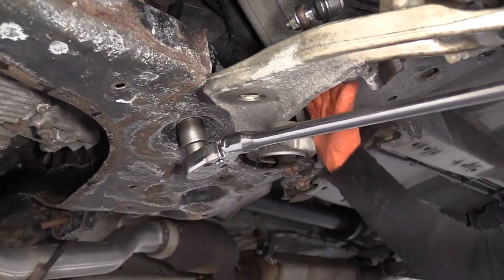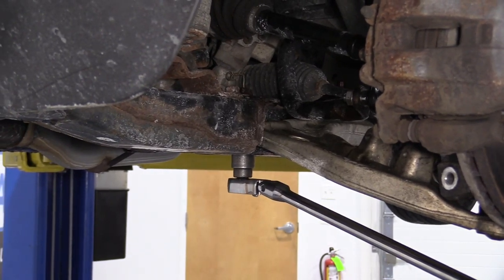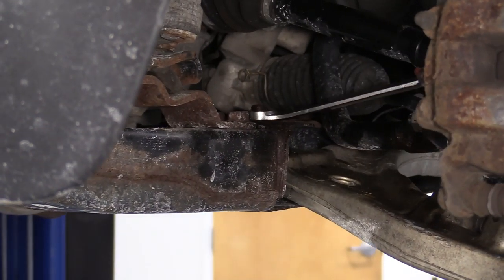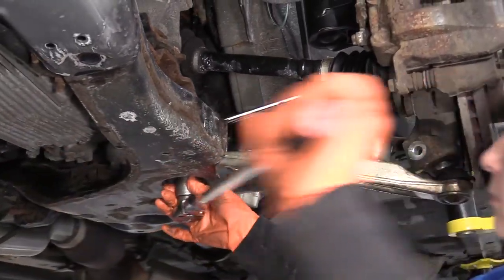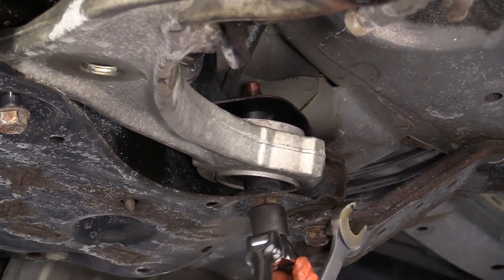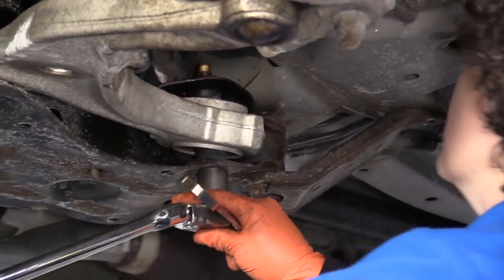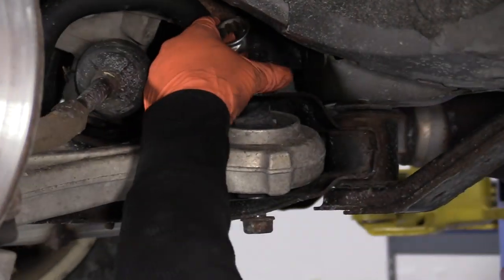Now we have to take the two bolts that go vertical into the subframe. The nut on top is a 21 millimeter and the bolt head is a 21 millimeter. I'm going to see if I can break it free first. I'll take my 21 millimeter wrench, put it on top, and it bottomed out on the sway bar link, which is perfect because now I don't have to hold it. Now I'm going to do the same on this side and break this free.